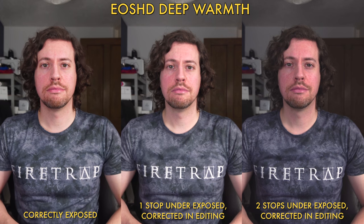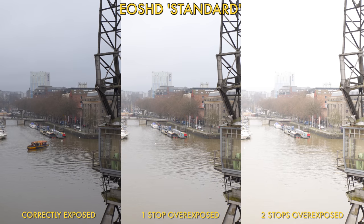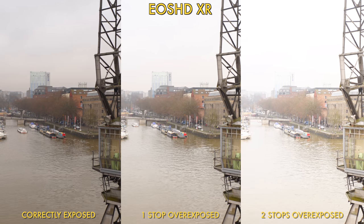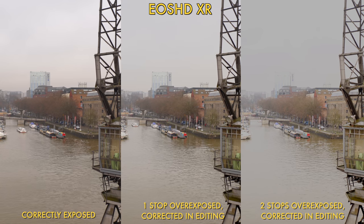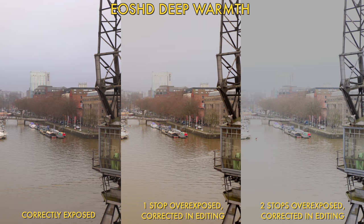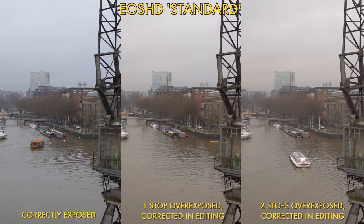So a question for you: would you underexpose to protect your highlights? I went outside on a typically dreary UK day and ran the same test, and largely found the same kind of results. None of the three profiles like being overexposed, but they all handled being underexposed a little better. In every test, the standard profile retained the most information in the shadows and highlights.